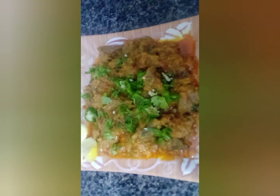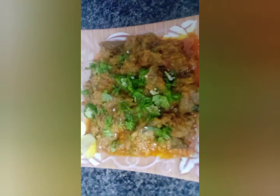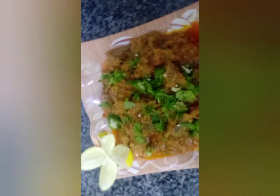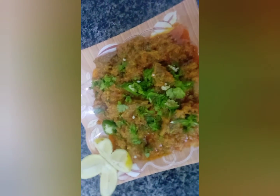This is a good dish. We are ready for the show. You can see that Kaleji is ready. It is made very nicely.